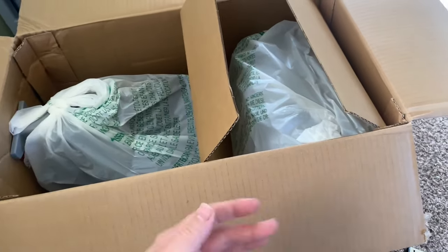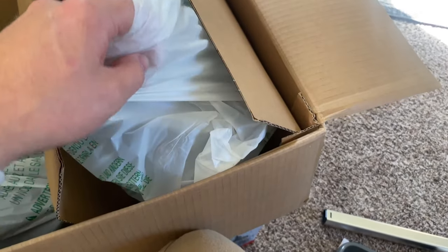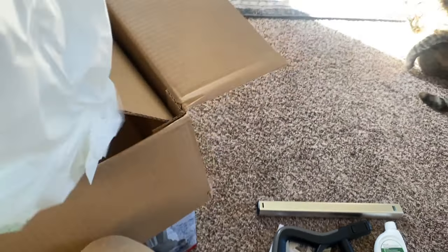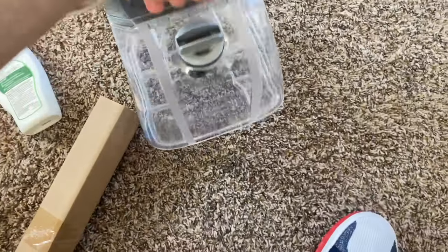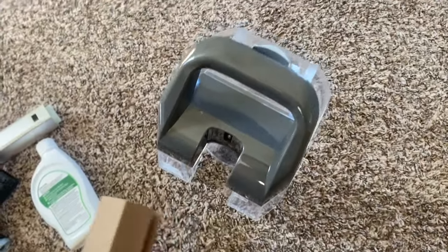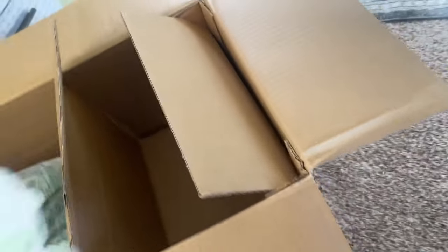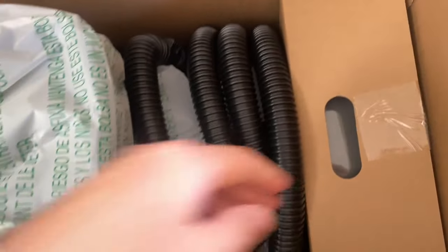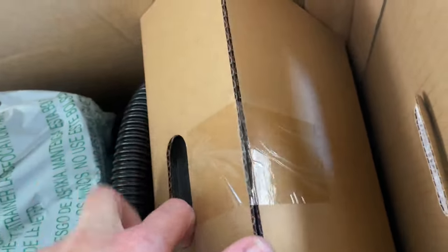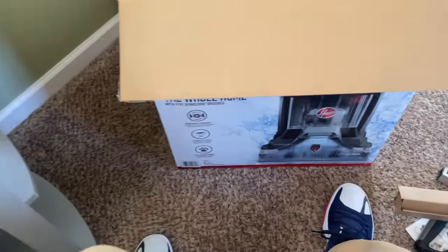Once I get all this stuff out I'm gonna lay it out and go from there. Well, since it's an unboxing — I guess that's one tank for the water and one for the dirty water. There's this piece, let me pull this out, and there's hoses — pull this out.